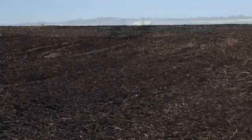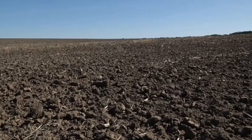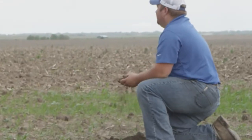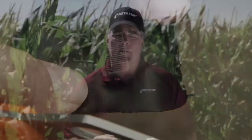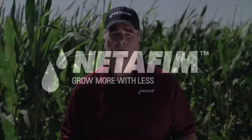SDI will work in most soil types. There are a few that require some minor modifications, but we have a wide range of drip tubing diameters and dripper flow rates to match the percolation rate to your soils.